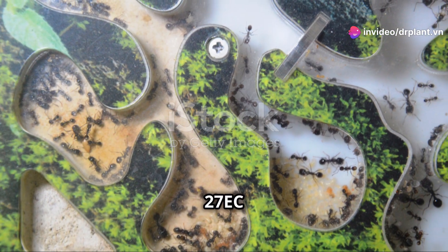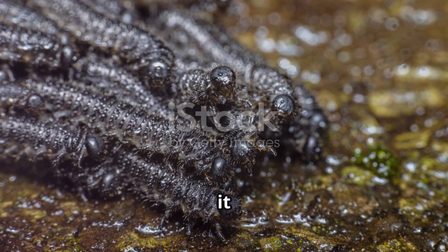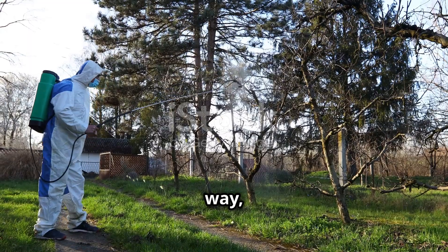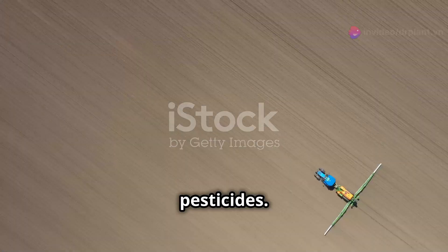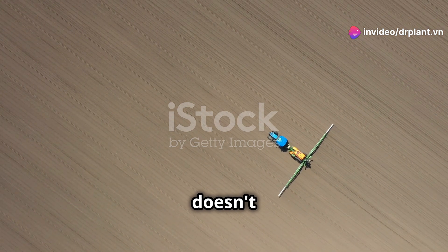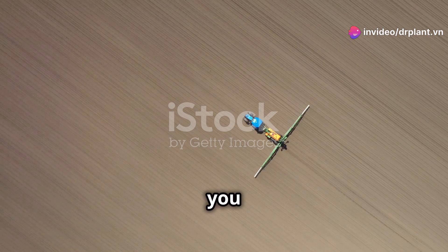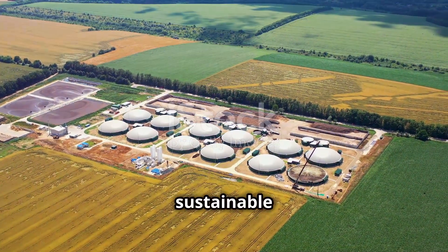Rolam Super 27 EC not only kills leaf roller caterpillars and armyworms, but it can also treat spider mites. This way, you'll save time and effort compared to using many different pesticides. Another good thing about Rolam Super 27 EC is that it doesn't harm your crops or the environment if you use the correct dosage and method. This is very important so we can have sustainable agriculture.